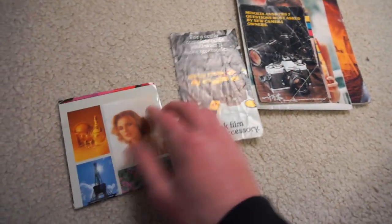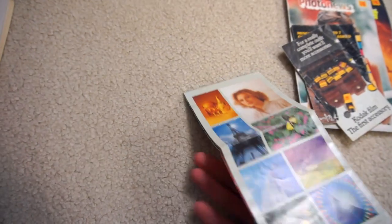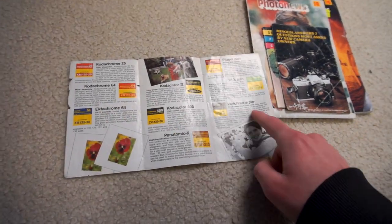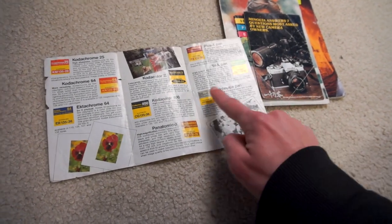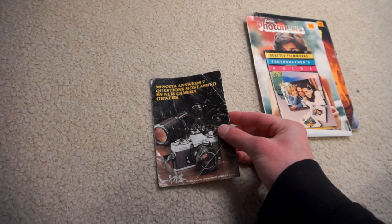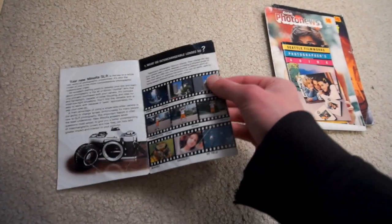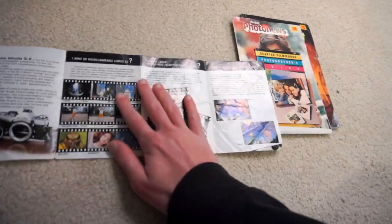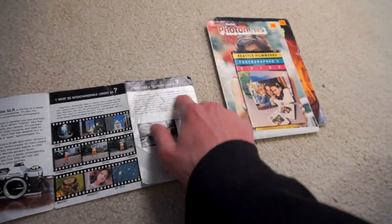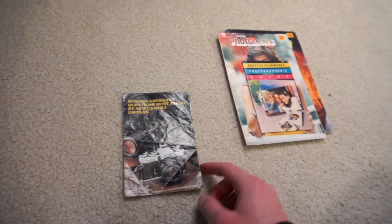Then comes the advertisements. First is a Hoya filter advertisement pamphlet with examples of Hoya's different filters for their filter system from back in the 80s. A Kodak film pamphlet covering a whole bunch of different kinds of film — some old films in there: Verichrome Pan, which isn't made anymore, Ektachrome 400, which would be nice to have these days. And a Minolta pamphlet answering seven questions most asked by new camera owners — what do interchangeable lenses do, what can I do with a wide angle lens, what can I do with a telephoto lens — just basic stuff, but it's from the 80s, by Minolta, which I kind of like.